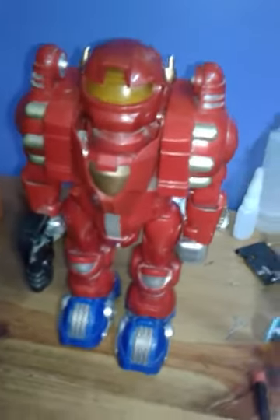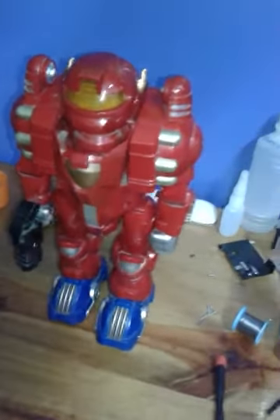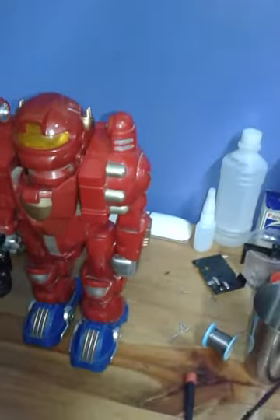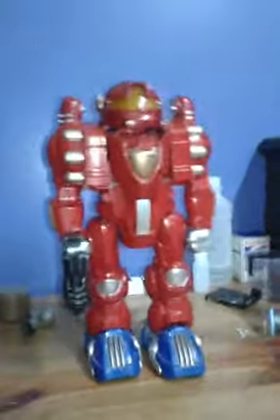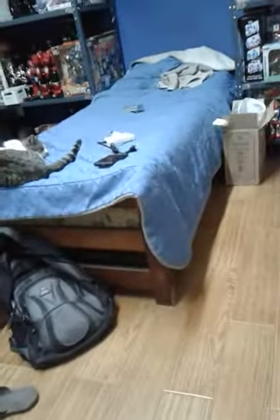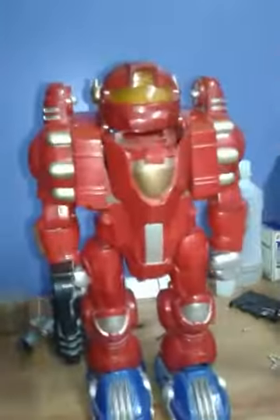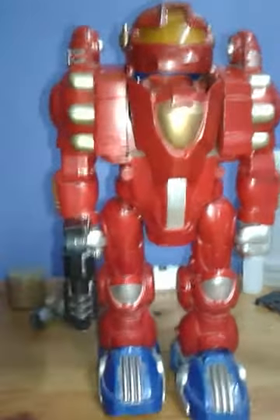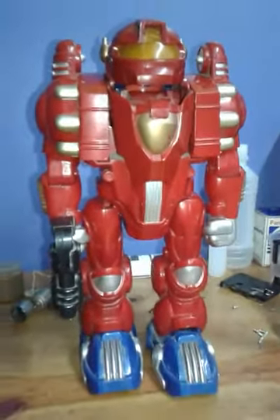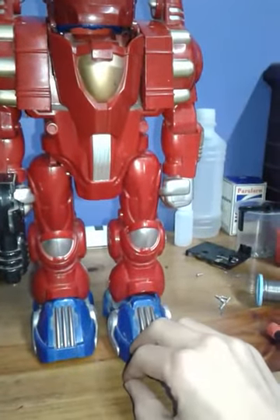Hey everyone, this is AutoCreator635. If you saw my previous video, this will be a dismantling video. Long story short, that phone you see right there has bad focus, so I'd rather use this phone which has great focus. This is the Finyon Power Traveler, one of the two that I got in a lot, and this is basically what it does.